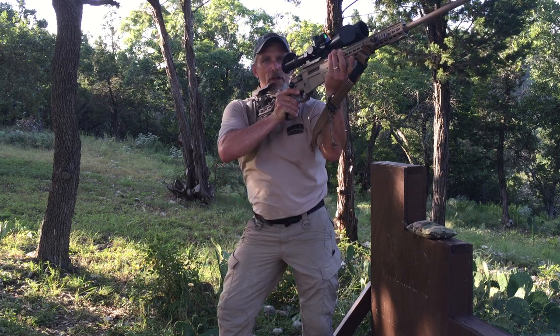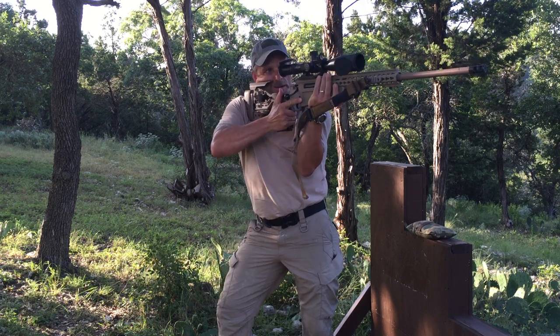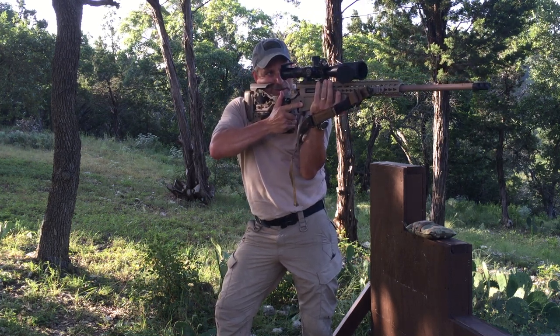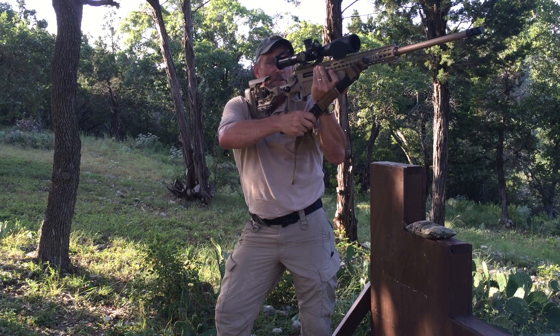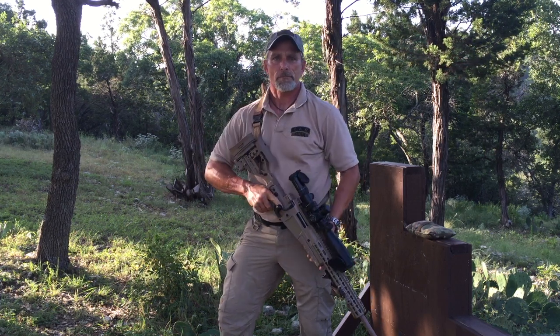So if I need to take a standing shot, I would simply bring the rifle up, reach up, tighten the rifle, and now you're slung up for a standing shot. To loosen it, you simply pull the release tab, loosen the rifle, and you're back to your patrol carry position.